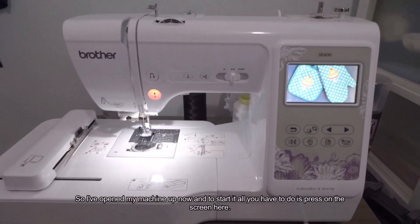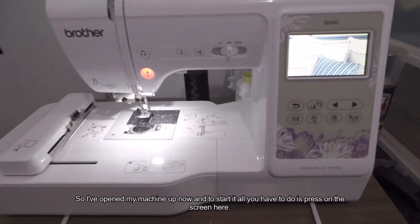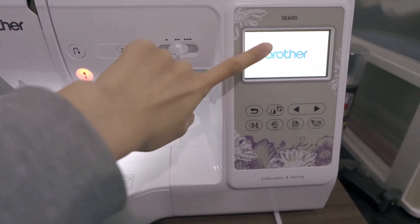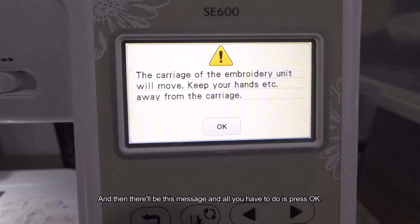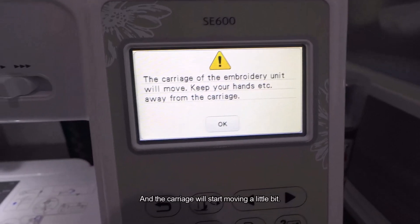I've opened my machine up now, and to start it, all you have to do is press on the screen. Then there'll be a message and all you have to do is press OK. The carriage will start moving a little bit.